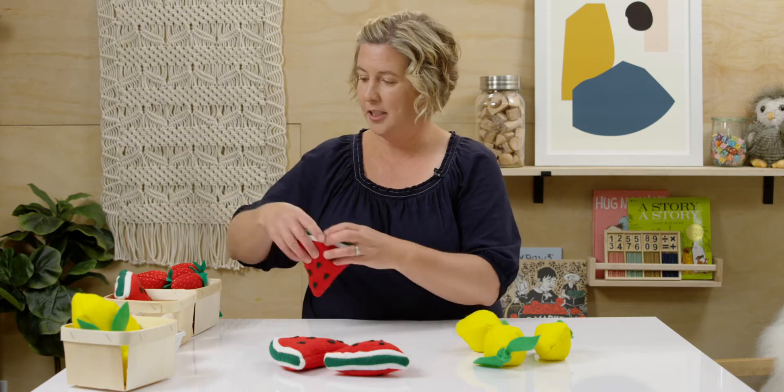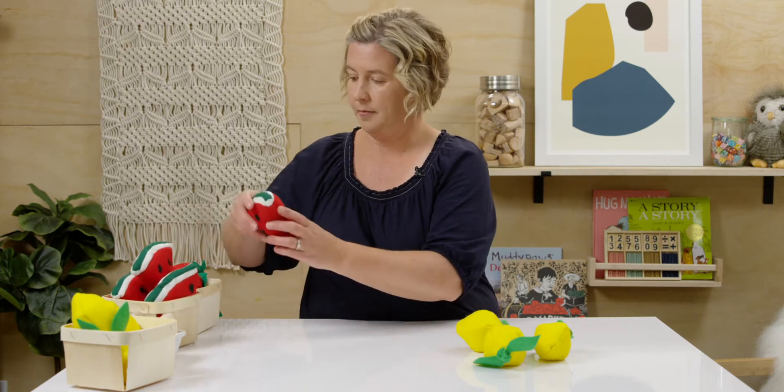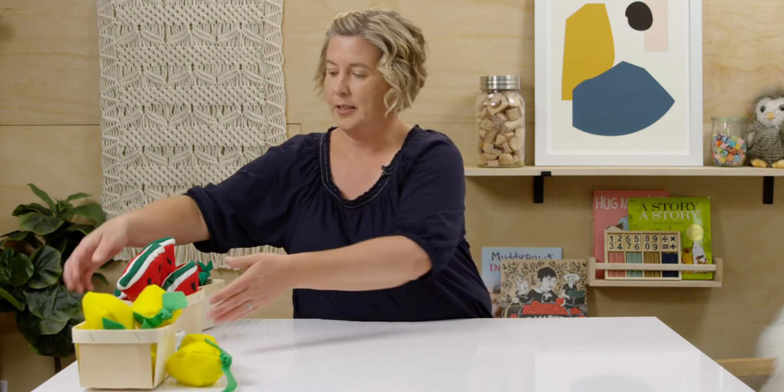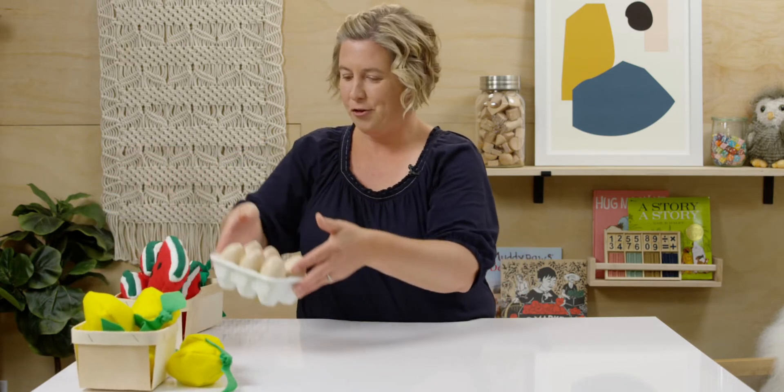Now let's do it again. Let's clean up our counters. And instead of lemons, I'm going to use some eggs and strawberries.